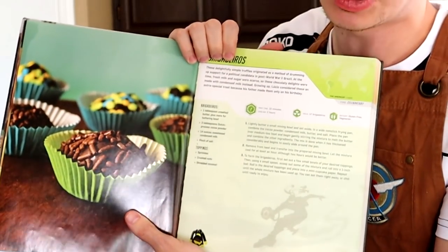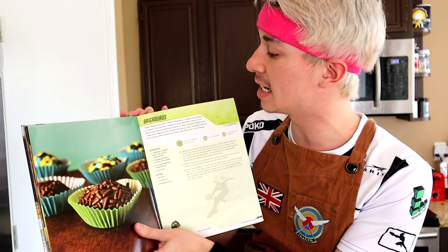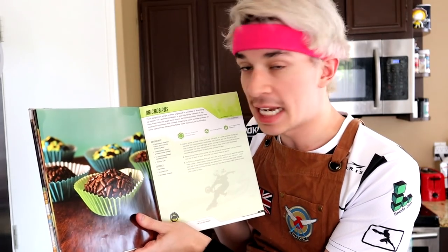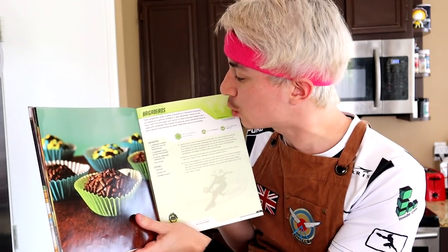...we would do a Lucio-inspired dish. What we are making is Brigadeiro - I think Brigadeiro had the recipe named after it. So sorry, people that speak Portuguese, just let me slide this one time. The Lucio cupcakes are actually extremely easy to make, you only need a couple of things.